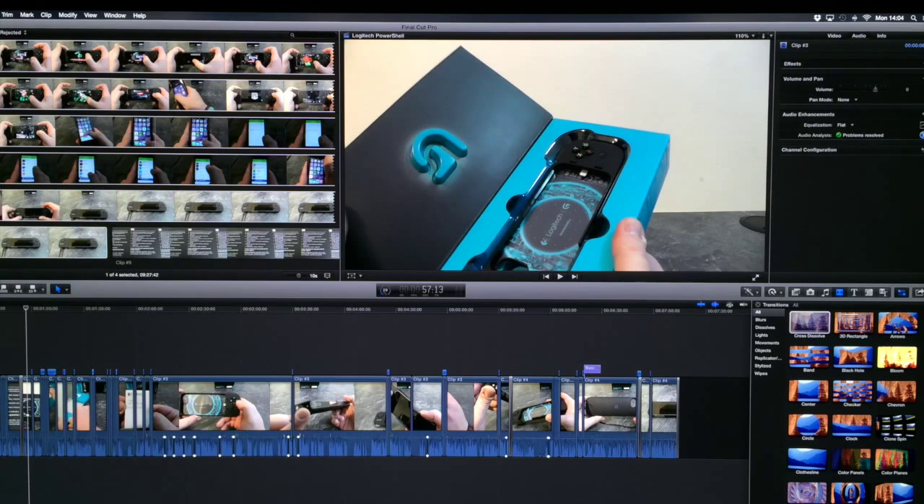I've finished editing the video now for the Logitech PowerShell, so it's just uploading to YouTube, and hopefully it shall be online and ready to watch within the next few minutes.